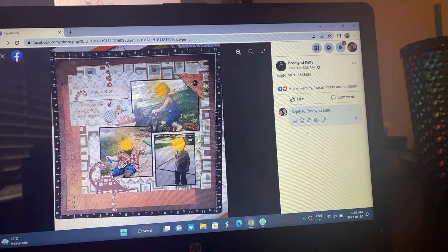Rosalind — oh I love this big photo corner here. She's got a cluster of her three photos, rotated the space, with some dinosaurs going on. Just a really fun boy layout with some distressed paper, really fun. She used stickers from the bingo board.